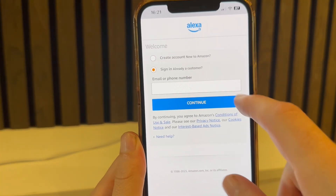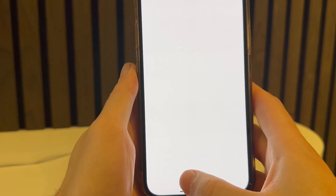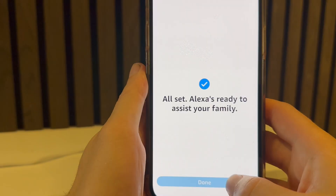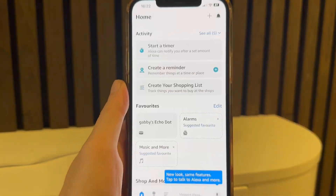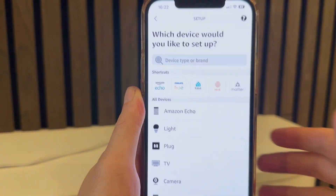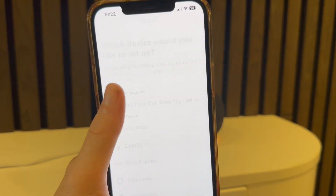Once you're signed in, it may ask you a couple of questions — just go through the steps to set up your Amazon profile. Once your account is set up, you should be on the home screen. To pair your iPhone to your Amazon Alexa, click on the plus icon in the top right-hand side and select Device.